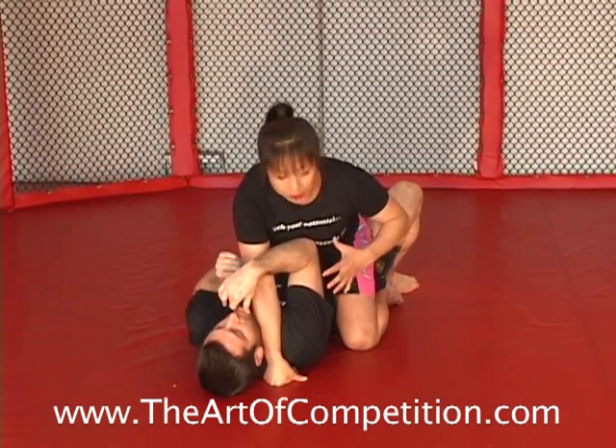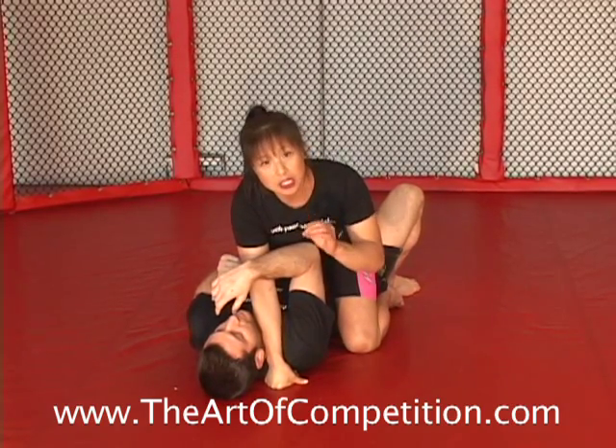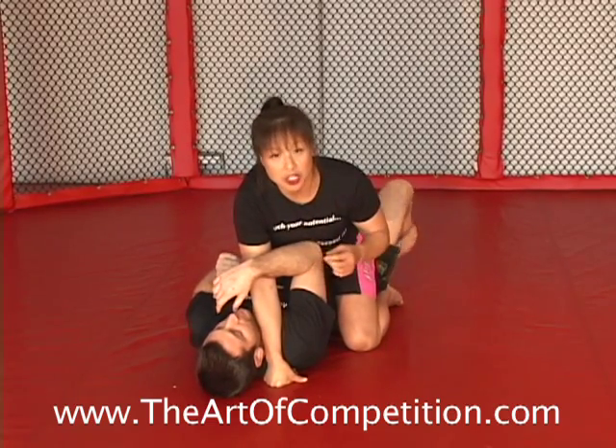What drilling teaches us is to keep all the details so that when we are rolling or in a competition, our body automatically knows what to do. The coordination of your muscles together already knows, so that you can dream about it and do it without thinking about it.